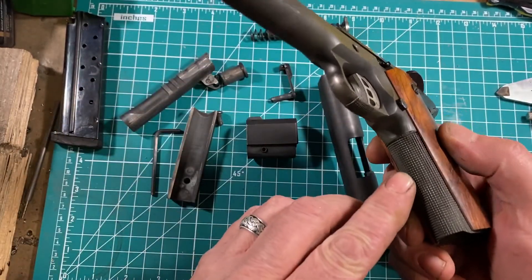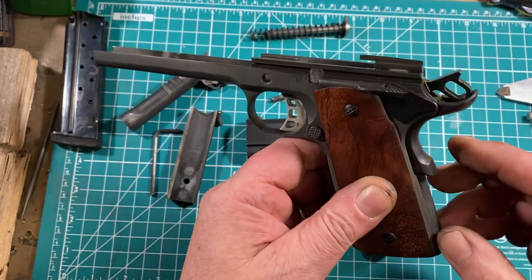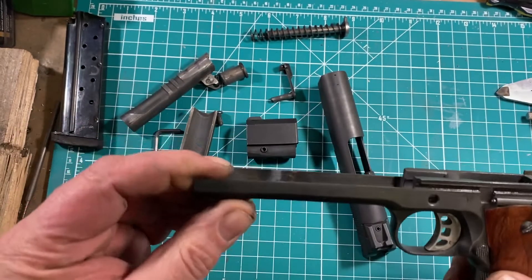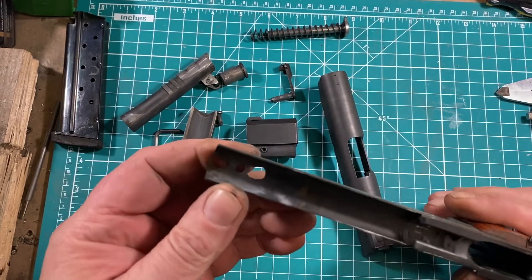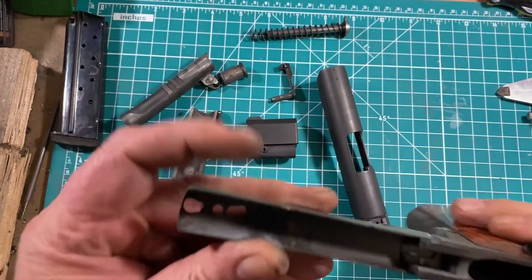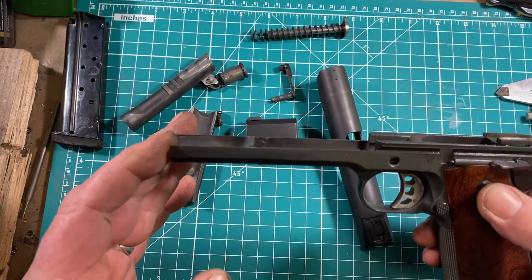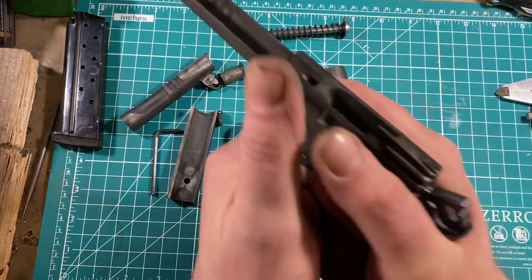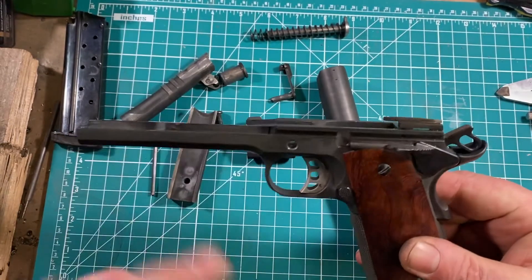I did hand-cut checkering on the front strap, and blended the flat mainspring housing and checkered it. I have not yet modified the grip safety, but I almost certainly will. The super long dust cover is courtesy of my friend Ernie, who is a godlike welder — you can't really even tell where the weld is from the outside, and can barely tell from the inside. I also undercut the back of the trigger guard and checkered the bottom so that my support hand has good traction down there. It's a small touch, but it helps.